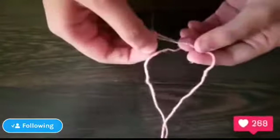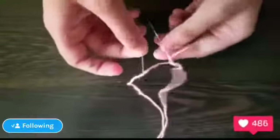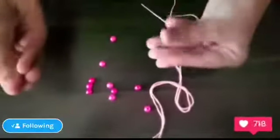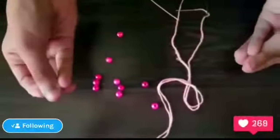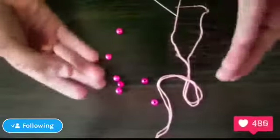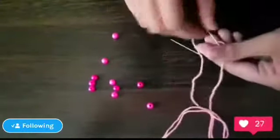Now insert the needle into the thread and take some beads. You can take any color — if you want to match the color, take a matching color. If you want it colorful, you can mix colors. I've taken pink wool and pink beads.